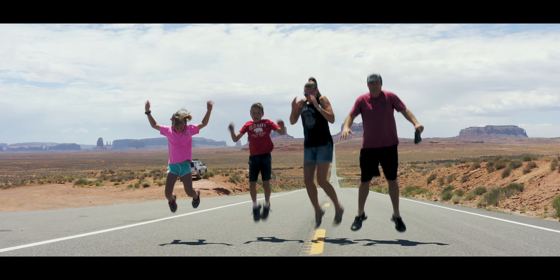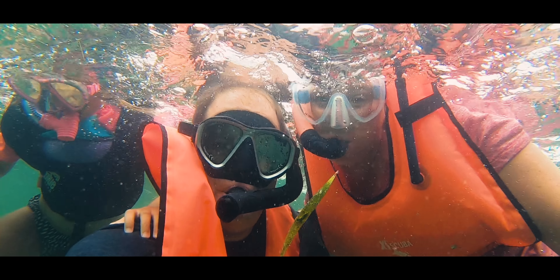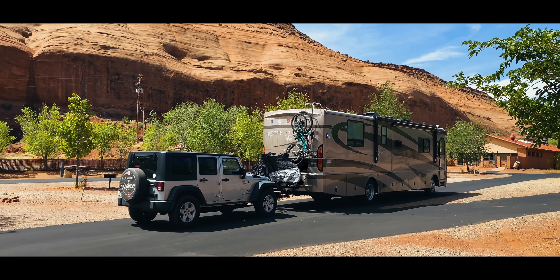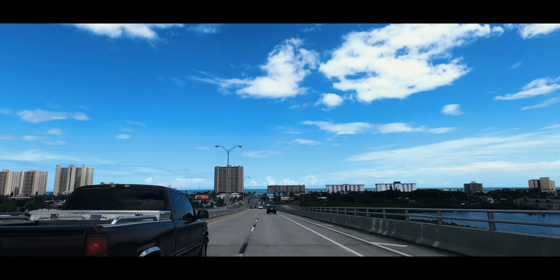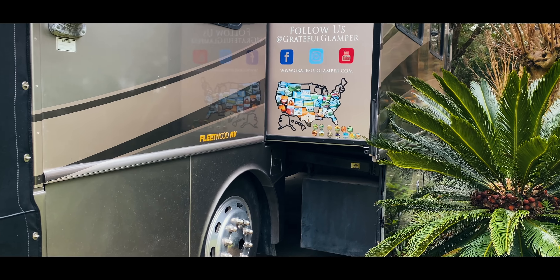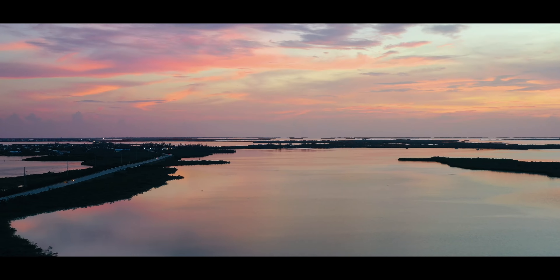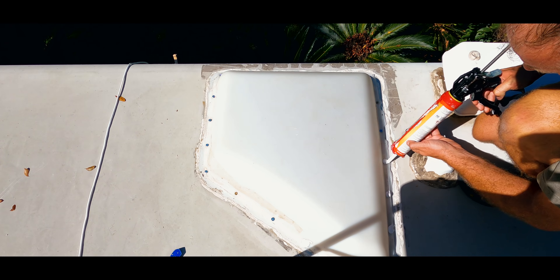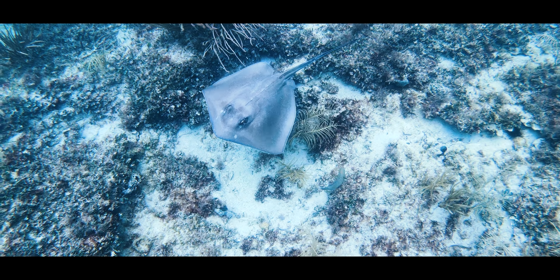We are Charity, Ben, Dakota, and Trinity. We decided we didn't want to wait for a life of adventure, so in 2017 we bought our first RV and set off to live a life of travel in the USA. We've visited over 38 states in three years and have many more to go. Follow along to learn all the best places to see, RV and travel tips and much more.